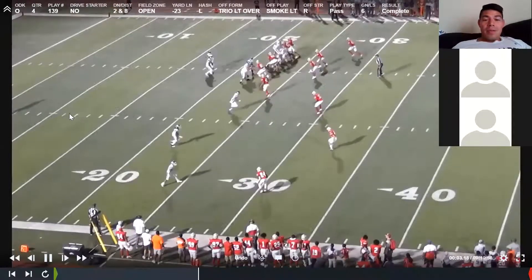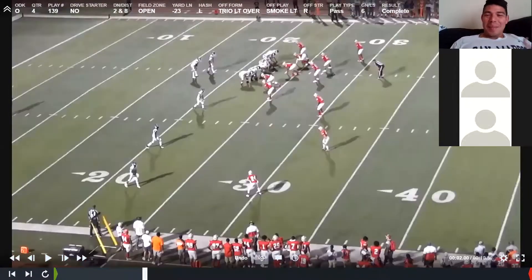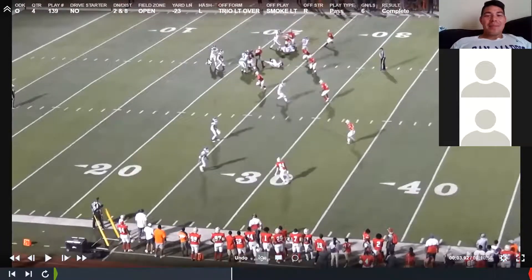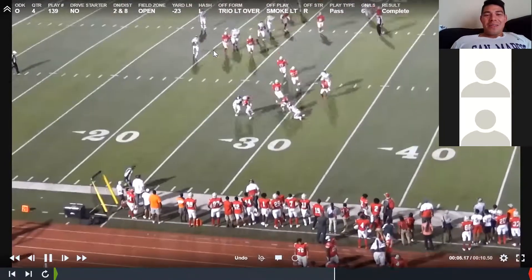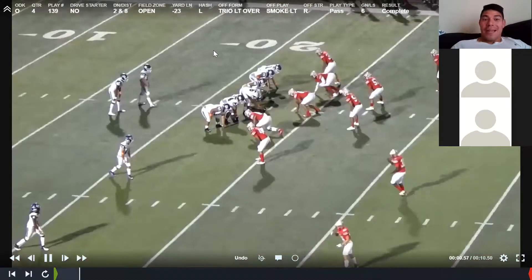I put that last clip in for a reason — this is not a good job. Saveon steps too close to the QB and almost gets in his throwing lane. You've got to step up 45 degrees on your fake so you don't get in his way. See — he stops his fake so soon that the linebacker isn't even sticking in the box, and he almost got into the QB's arm path. Make sure you're clearing when you fake. That's why I put that one in — to show you what not to do.